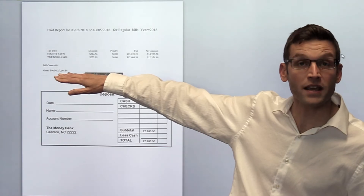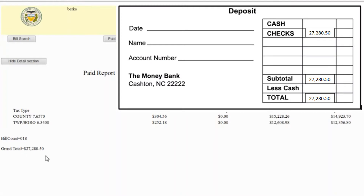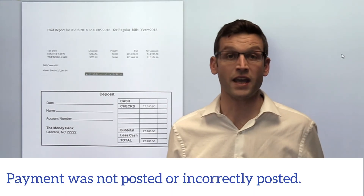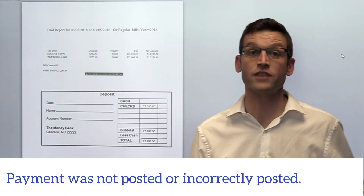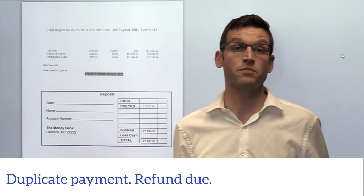It will be near the bottom of the page. There will be a grand total with that amount. That amount should match to your deposit slip — an example is shown here. If that number does not match, a few things could have happened: one is a payment was not applied or was applied to the incorrect tax bill, and the other is a person has actually paid twice.